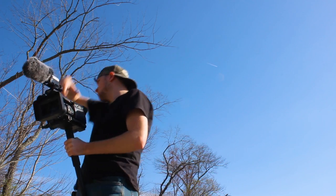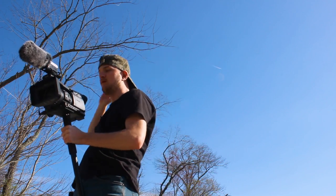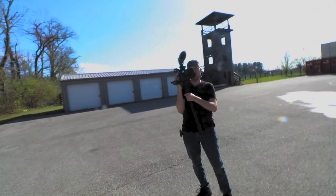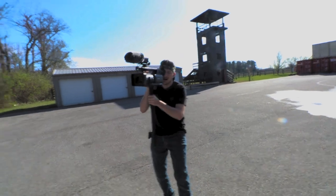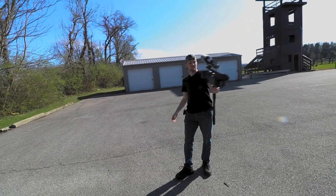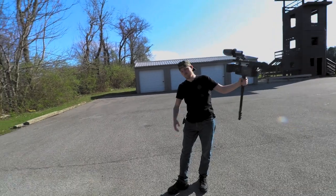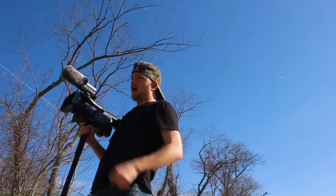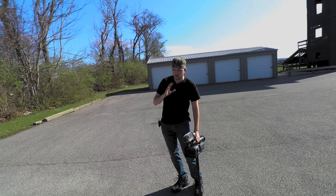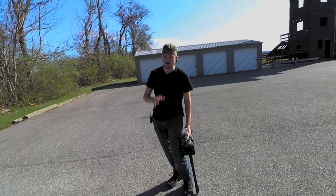I just grabbed it out of the bag as fast as possible, threw on the mic, and just ran. I had to go as fast as possible to try to record the footage — that's all I can do. And that's how you've got to learn with documentary filmmaking, especially the cinema verite style.